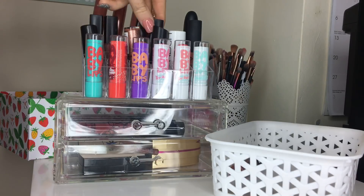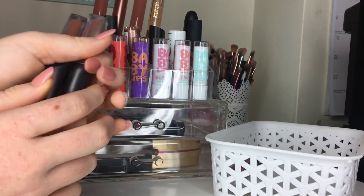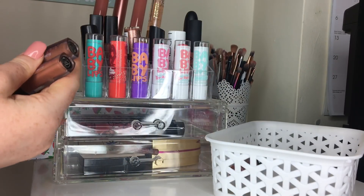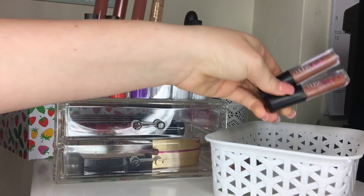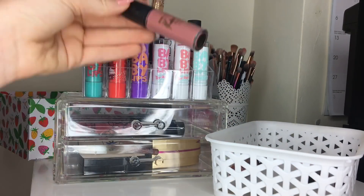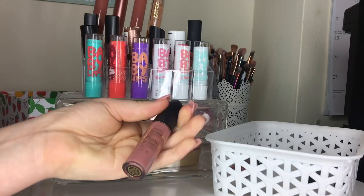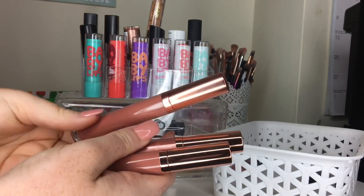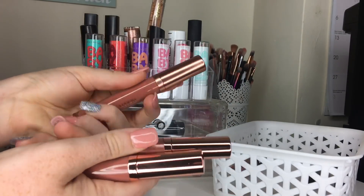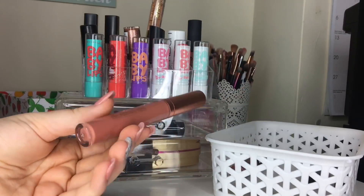I'm giving away two of the Huda Beauty minis because I've never actually used them on my lips — Malika very kindly gifted me these, but the shades are too similar and I've got many shades of the same thing. There's a limited edition MAC product I'm keeping mainly for the special memories attached, but I'll store it somewhere else. In the back I've got longer lip products — my lip oil is staying, and then three Revolution lip products.